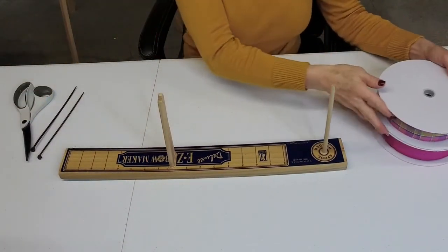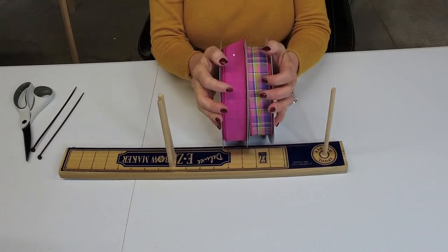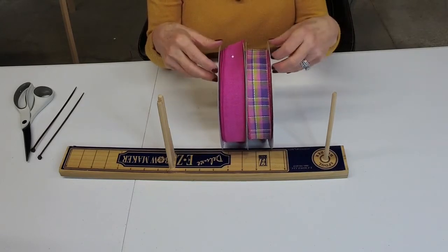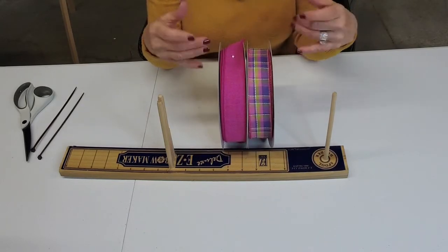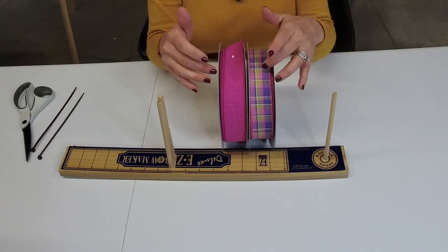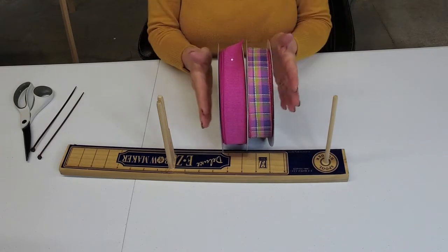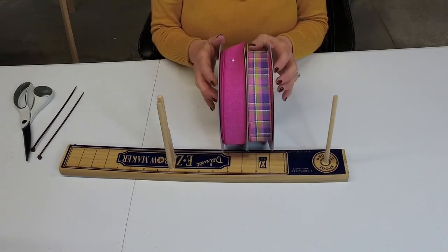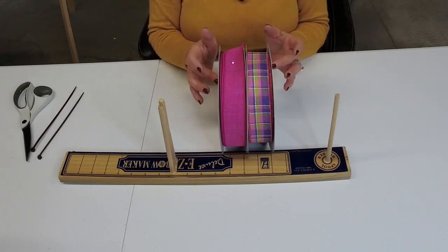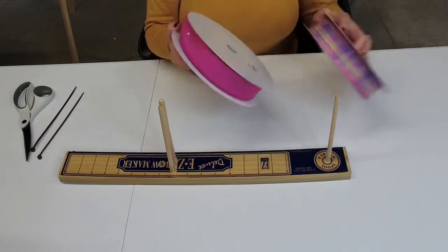First off, we've got to decide the design. I rarely use two patterned ribbons together. In my spring wreath I've got some hot pink, some purples, and the greenery has green in it. I thought this ribbon would be perfect to pop and bring more life to the wreath. I'm going to do a simple bow — two loops of each ribbon — and finish off with just one loop of the solid ribbon in the front. So let's get started.